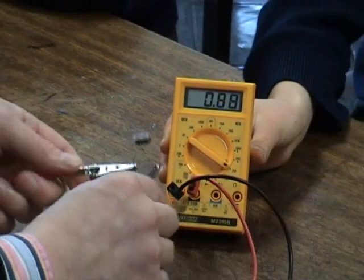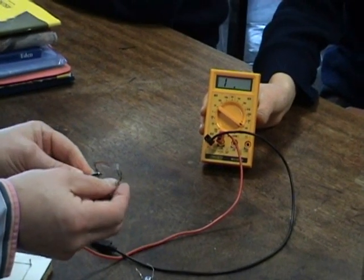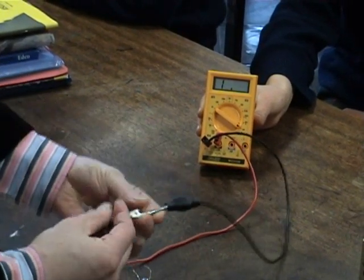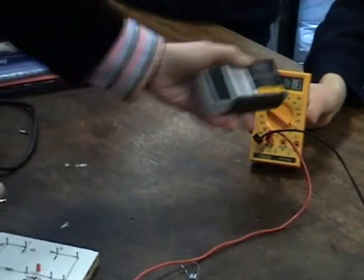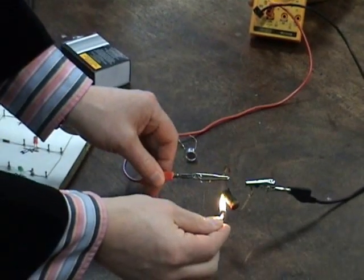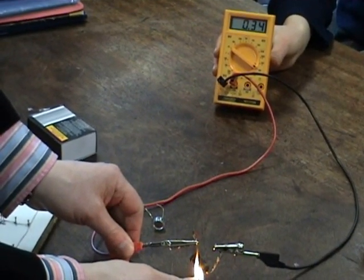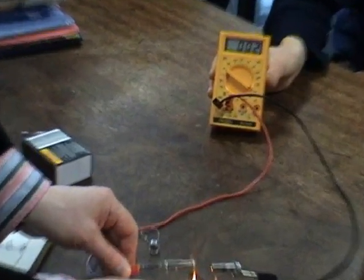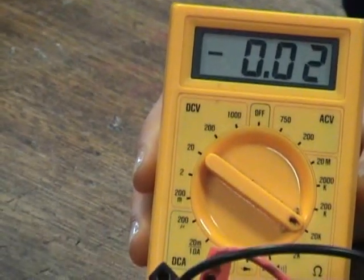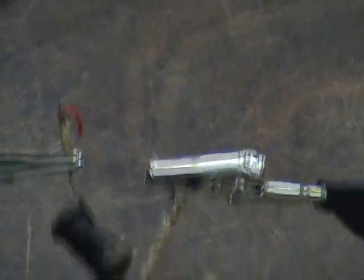Now we do the same thing with the thermistor. A thermistor changes its resistance with temperature. We have a resistance of 0.71 here; we heat it, and its resistance should go down. And you can see the resistance drops way down from that original value once heat is applied.